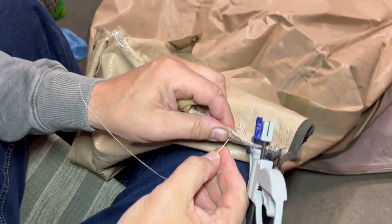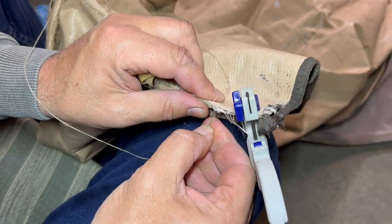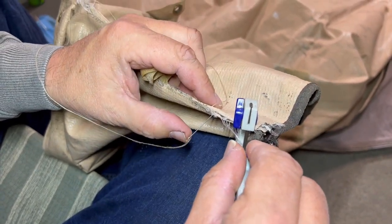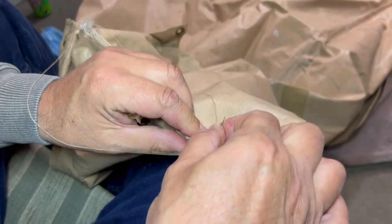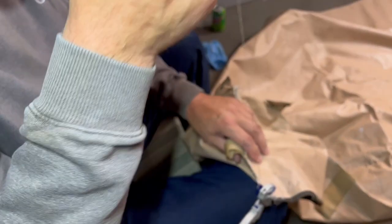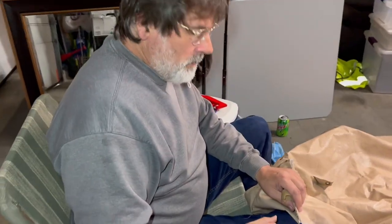And just to do it again, push it through — and it's actually going through three of them — just push it through with the thumbnail. So you actually don't even need a thimble; all you need is a thumble. Thanks for watching.